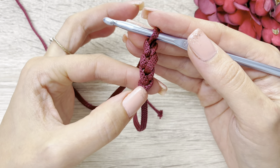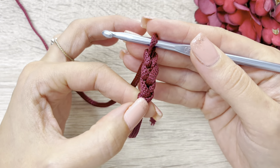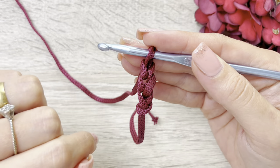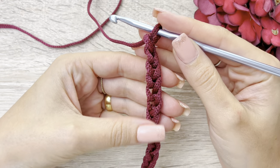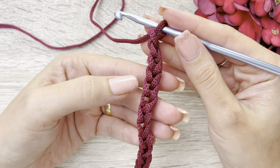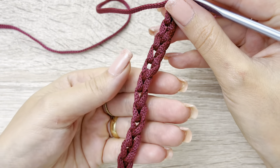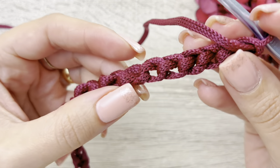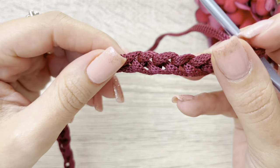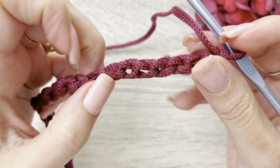Este é o nozinho inicial, eu não conto. Este que está na minha agulha, eu também não conto. Então, aqui eu já fiz um, dois, três correntinhas. Vocês vão fazer no total de vinte e cinco correntinhas. Feitas as correntinhas, aqui está a parte da frente das minhas correntinhas e aqui a parte de trás. Aqui a frente, onde faz os vezinhos, e aqui a parte de trás, onde eu tenho esses nozinhos.